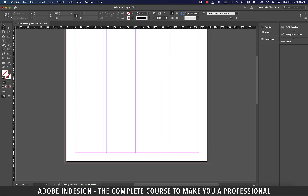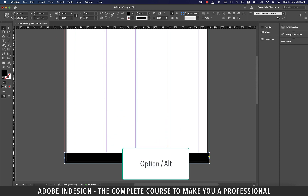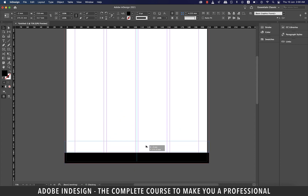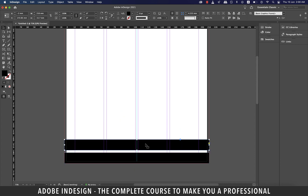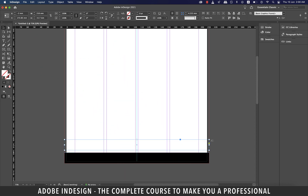Now let's come down and make a rectangle at the bottom of the letterhead as illustrated. Ensure to include the bleed space. I think we need to reduce the width of this rectangular notch. With the rectangle selected, hold Option on a Mac or Alt on a PC and drag it up. Now to fill it with none, click the forward slash button once and the black fill should be gone.